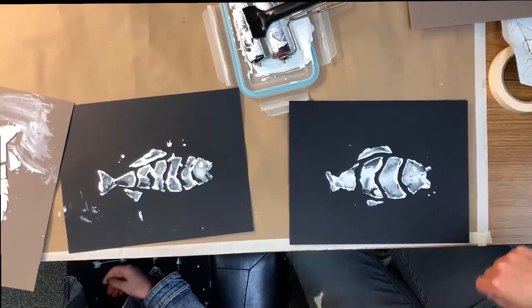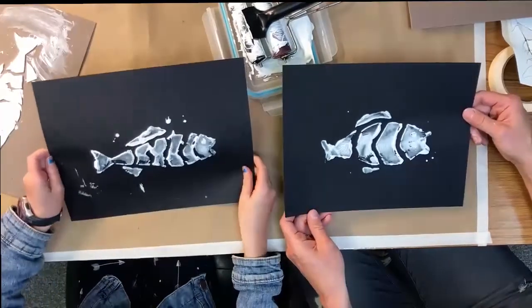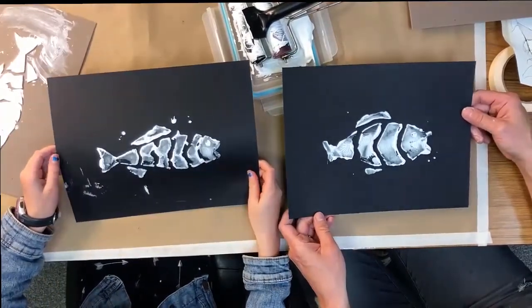I hope you enjoyed making a monoprint with us. Keep creating, keep making art, and see you next time.